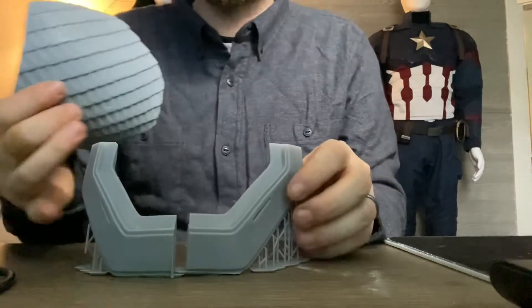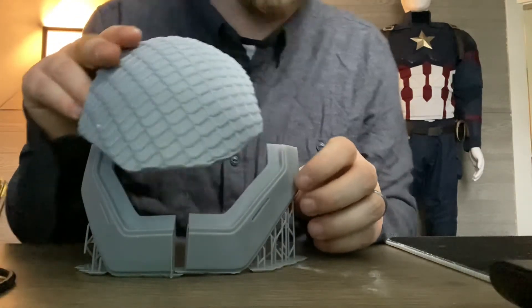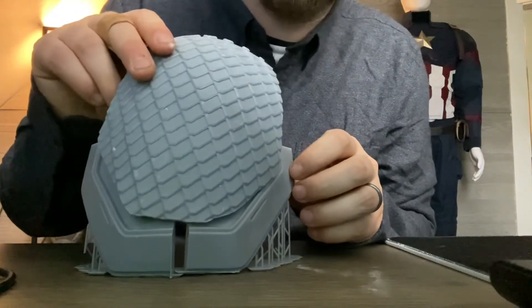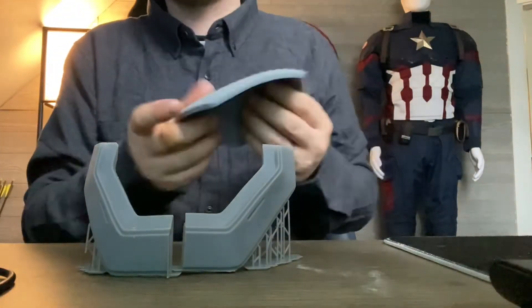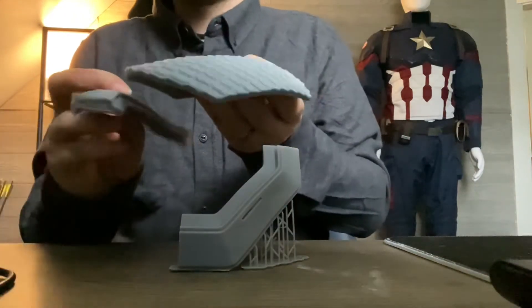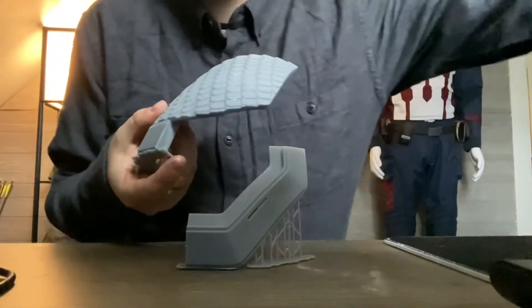It's a little bit off just because of the supports being there, but I wanted to give you guys a general idea — and then this will sit inside of that. It looks a little off because of how I'm trying to hold it, but I kid you not, these sit pretty well perfectly in there. Yeah, that sits nice and snug in there.